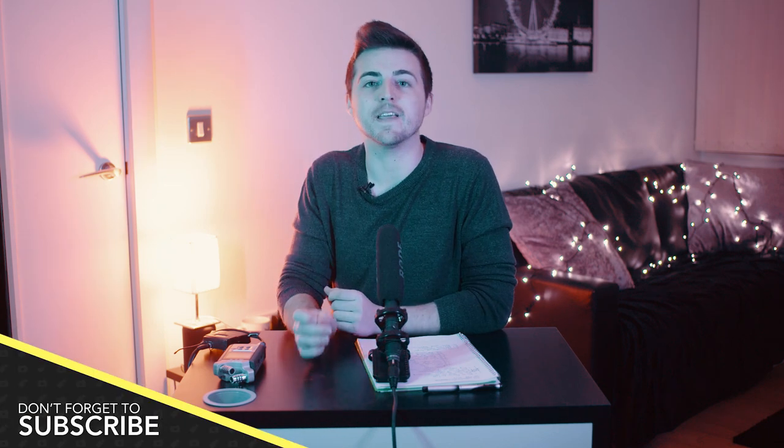Once your actor or subject is wearing the microphone and it's clipped to the top of their shirt or jumper, go back over to the sound recording device, check the volume, check the levels, and adjust if needed. If it's too quiet, turn the levels up; if it's too loud, turn them down. You don't want your audio to peak, but you also don't want it to be too quiet. Adjust your levels accordingly and then start rolling — you are now capturing amazing audio with your lavalier microphone. Capturing clean audio is one of the most important things you need to do as a filmmaker, and it will instantly transform your video from amateur to professional. Invest in a good lapel microphone and sound recording device as soon as you can.